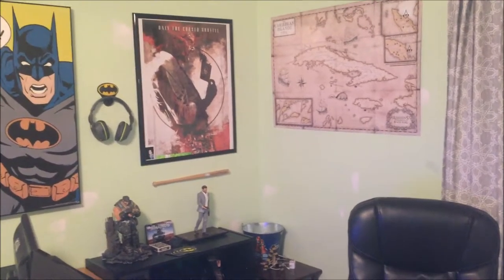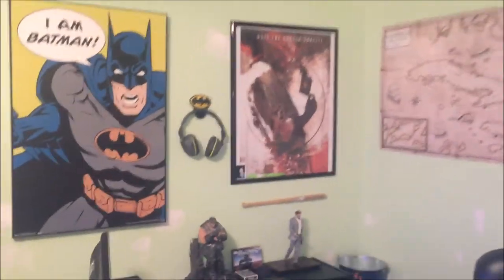I'm just gonna do a quick setup video so let's get into it. First off we got a few posters hung up behind the setup itself.